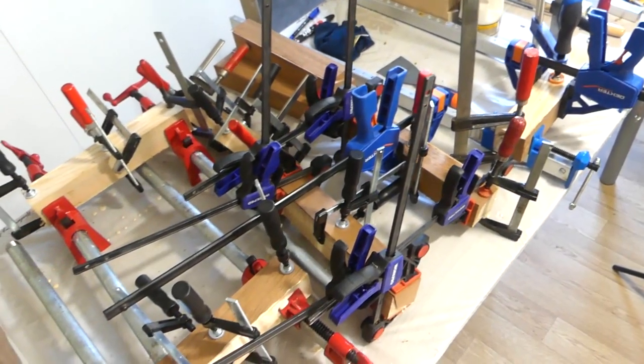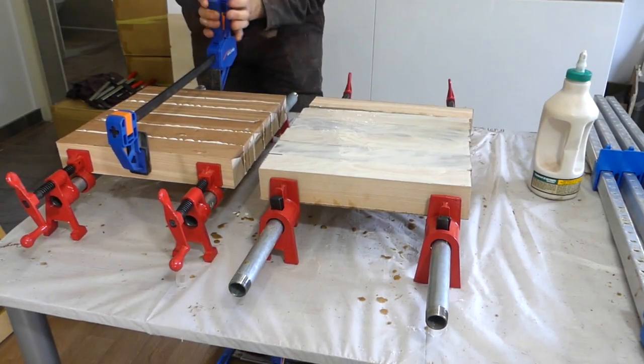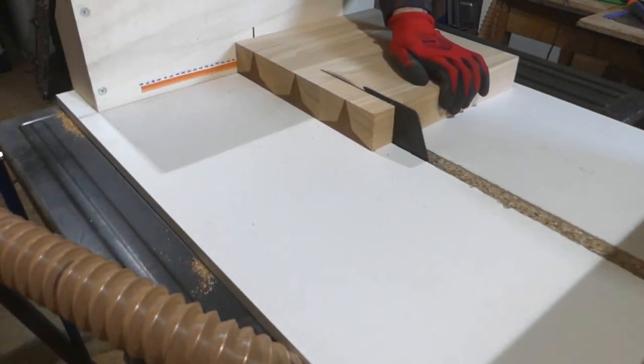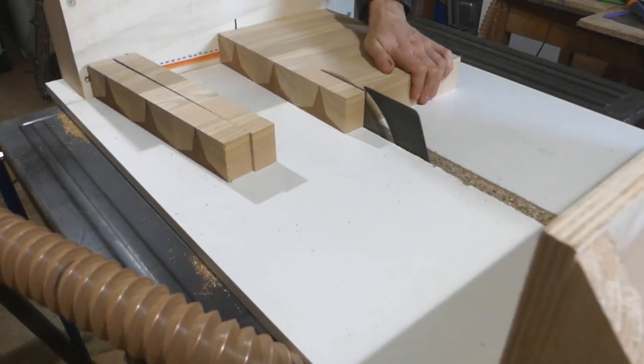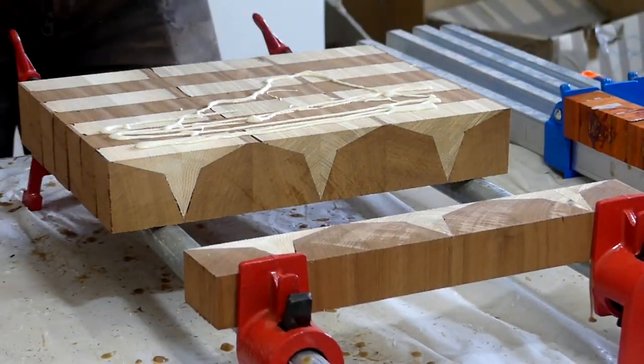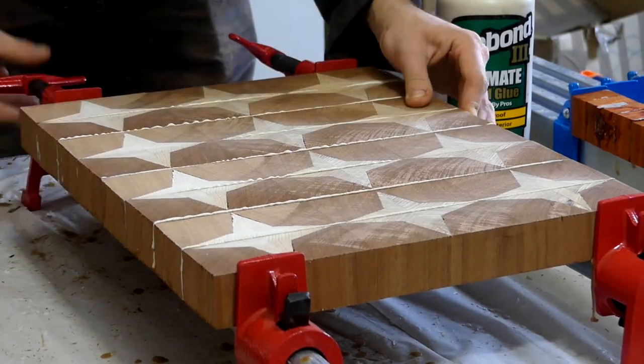Once that hell of a mess of a glue up was done, I sanded down those different sections and glued them together before putting them in my sander and starting to make sled cuts on the table saw to be able to make the final end grain pattern. I glued everything up together, sanded down the full board, then added the multiple finishing touches that I usually add.